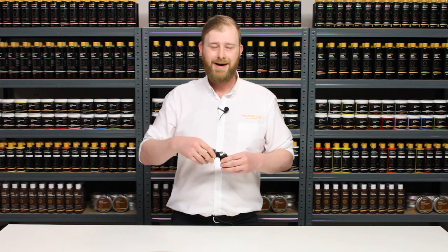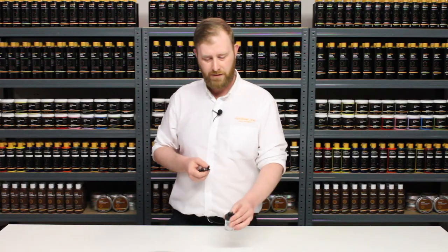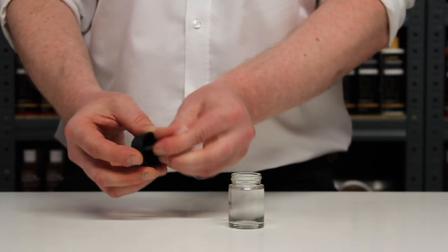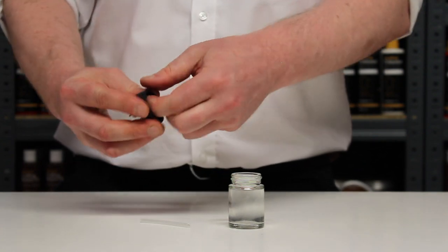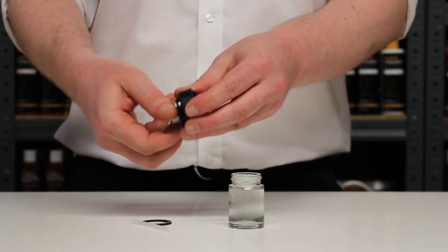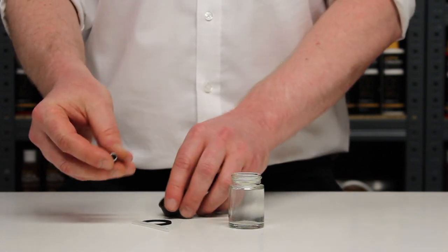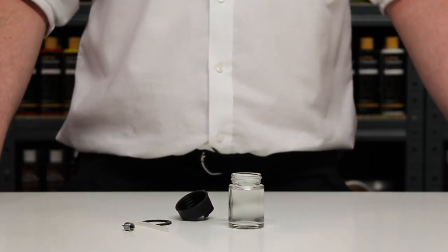When you're finished spraying, clean up is super easy. Just pop the jar off, unscrew the lid. The siphon pipe detaches along with the o-ring inside of the lid. Unscrew the nib so it comes all the way off, and then all you need to do is flush everything through with warm water.